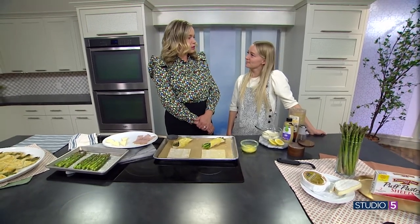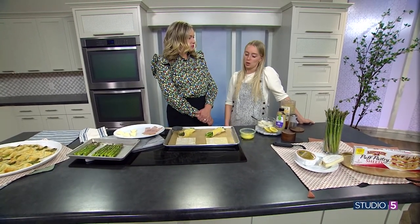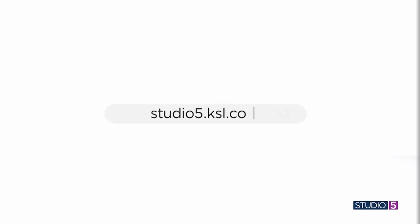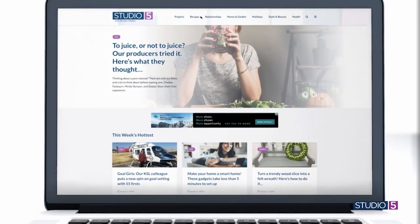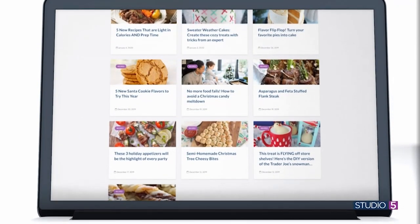Thank you so much. Where can we get more recipes from you? You can find me at lkcooking.com, lkcooking on Instagram, Facebook, all the places. Private catering, classes, all the things. We'll link you over from our website. Happy Easter! On our website you'll also find today's recipes and all of the pre-Easter prep we're helping you do this week on Studio 5.